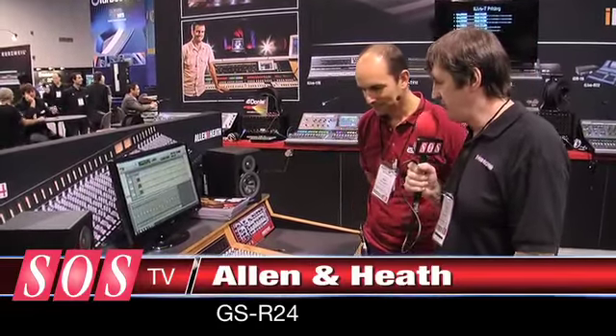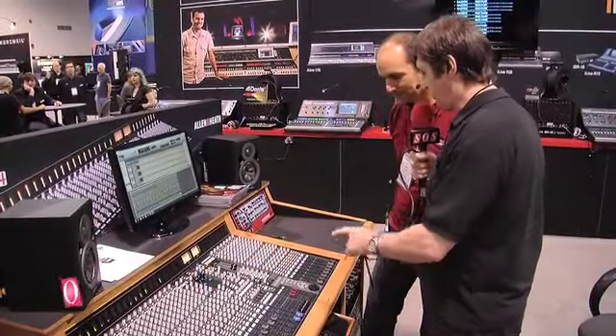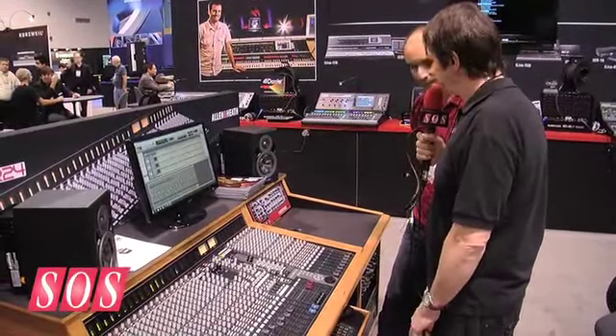It's the last day of NAMM, and I'm here on the Allen & Heath booth looking at the rather impressive GSR24. Mike's going to tell us all about it. It's obviously not just a mixer because I can see valves, I can see transport buttons, and I can see Pro Tools on screen. So this clearly is something special.